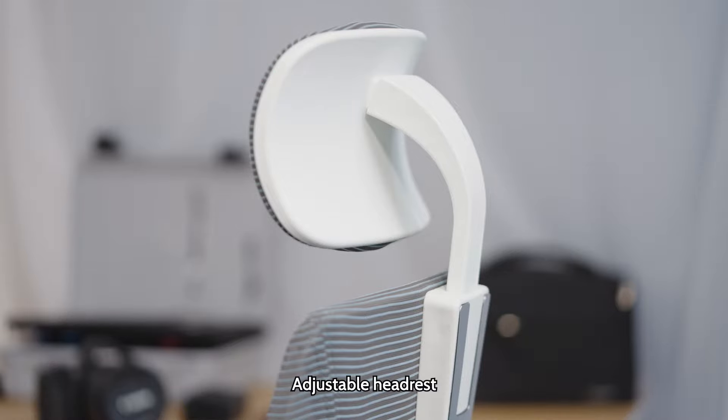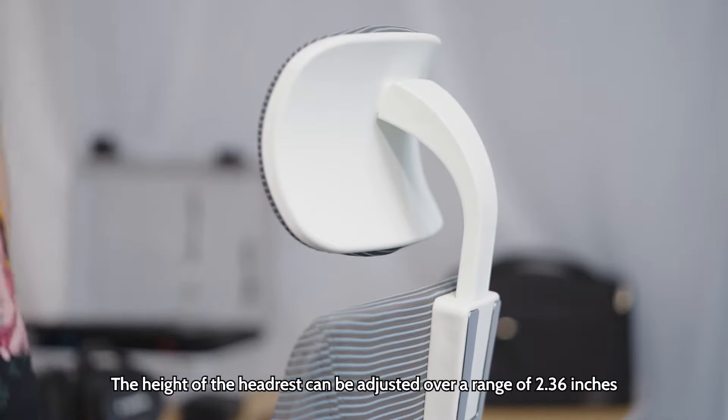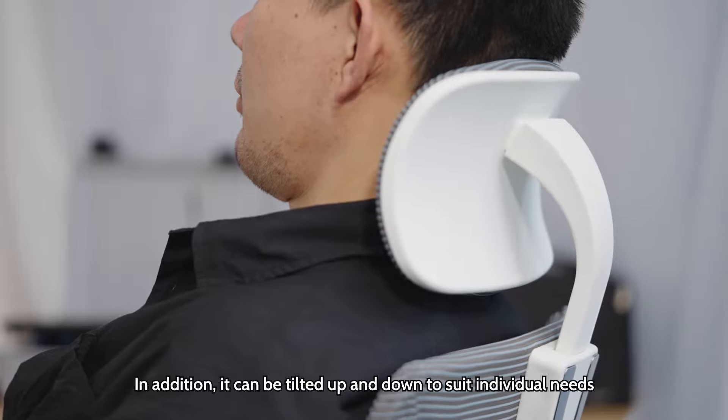The adjustable headrest height can be adjusted over a range of 2.36 inches. In addition, it can be tilted up and down to suit individual needs.